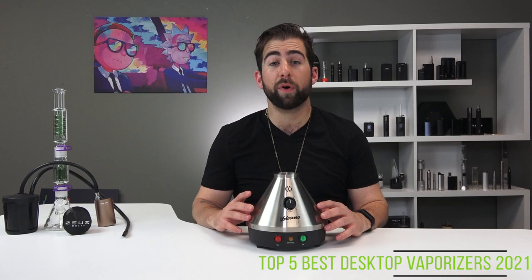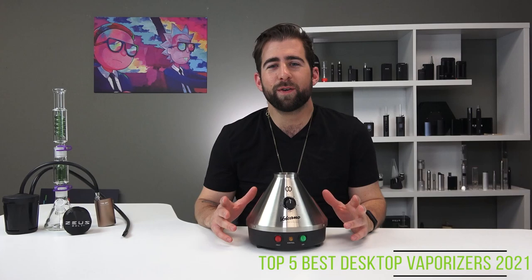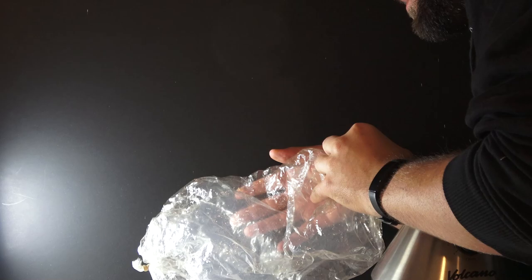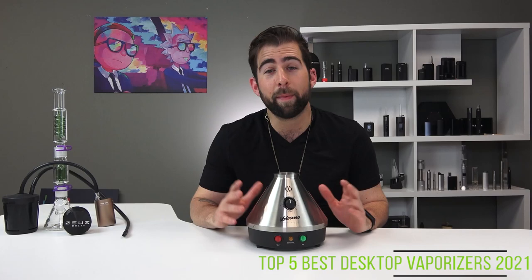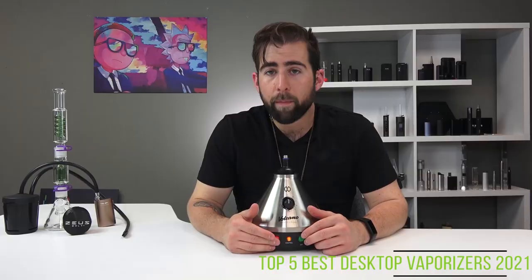In our number two spot, the Volcano Classic is the tried, tested, and true older brother of the Hybrid. The Classic has been around since 1999. Sturdy, capable, and been around the block a couple times, the Classic has remained one of the best desktop vaporizers since its inception for a reason. Slightly less quality in the vapor department than the Hybrid — only slightly — the Classic can still pump out a serious amount of potent vapor.